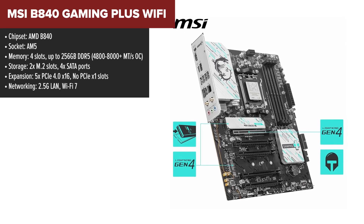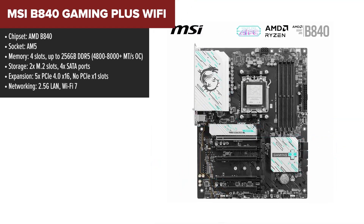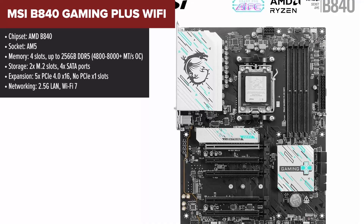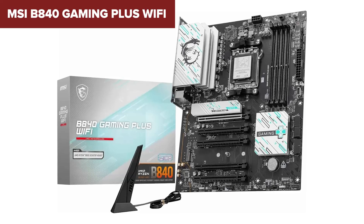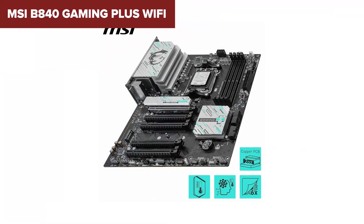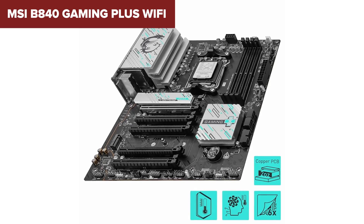Finally, the number one spot goes to the MSI B840 Gaming Plus Wi-Fi, a motherboard that delivers everything a high-performance build needs. This is basically the MSI Pro B840P fine-tuned for gamers and high-end users who need rock-solid stability and ultra-fast connectivity. It offers five PCIe 4x16 slots, making it an absolute beast for expansion — whether you're running multiple GPUs, high-speed NVMe storage, or PCIe-based add-ons, this board has you covered. Add in DDR5 memory support up to 8,000+ megatransfers per second, and you've got a motherboard that can push extreme overclocking limits.